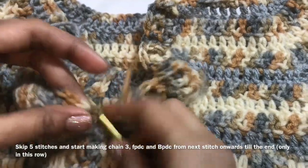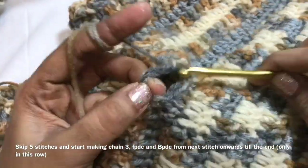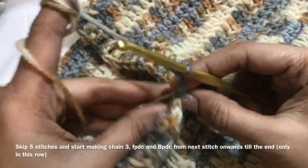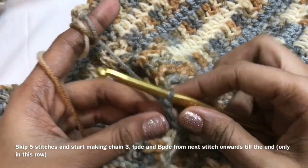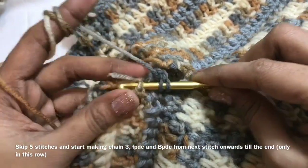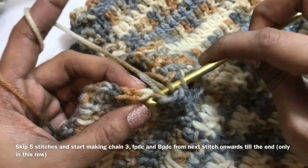Insert the hook and pull the yarn, make chain 3, and we will start working from here. Chain 3 and make a front post double crochet in the next stitch. After skipping 5 stitches, we make chain 3 and then work on front post, back post, front post, back post. This is a front post double crochet and then back post double crochet.